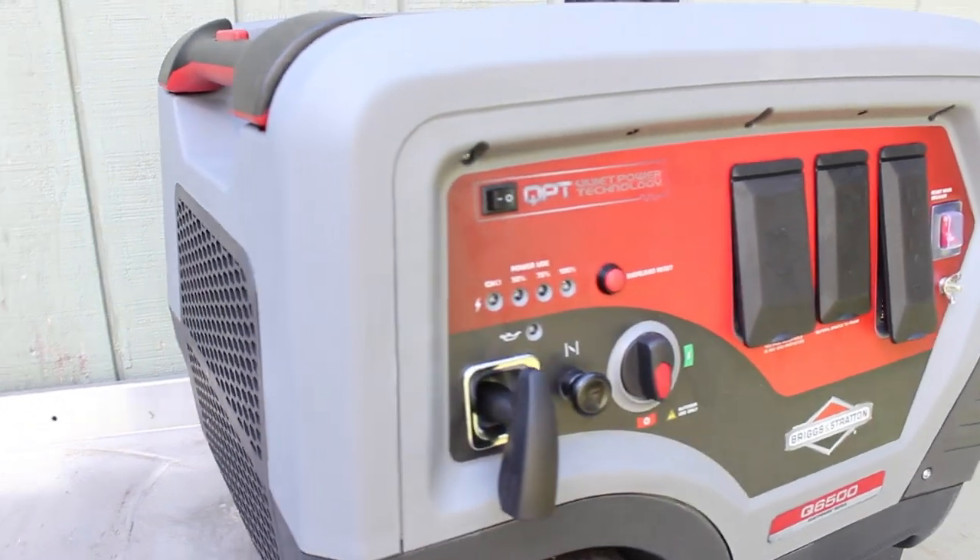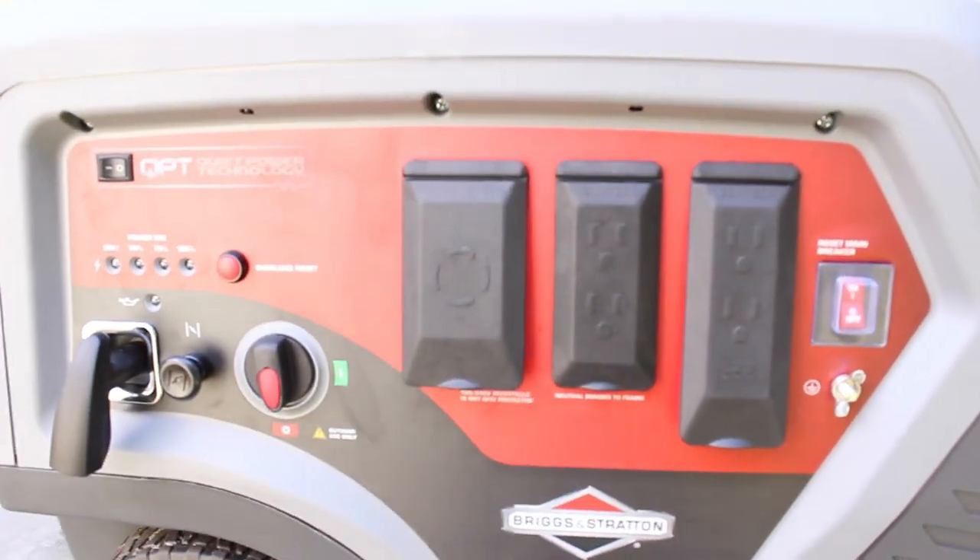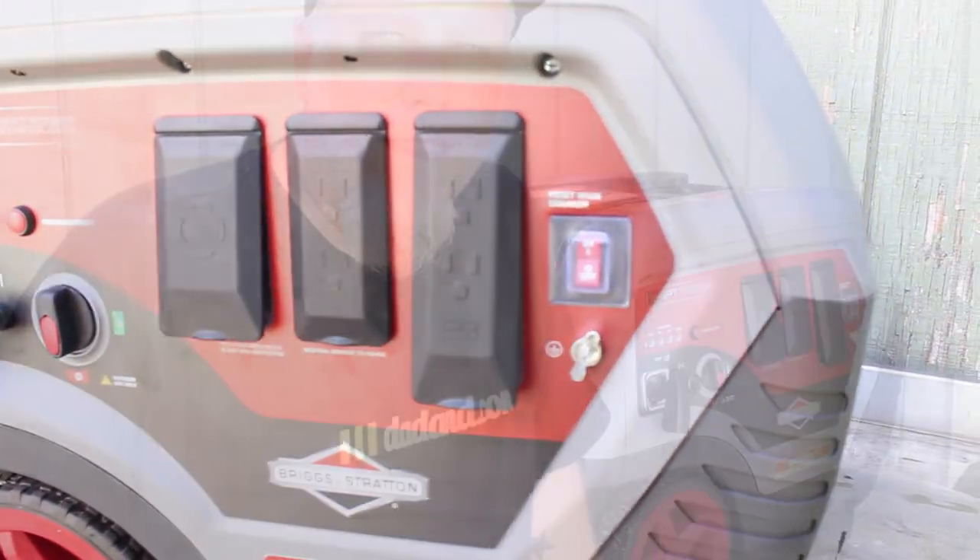The Quiet Power Series is more than 60% quieter, 30% lighter, and 45% more compact than a standard generator. The Quiet Power Series delivers 6500 watts of power with up to 14 hours of runtime on a single tank of gas.